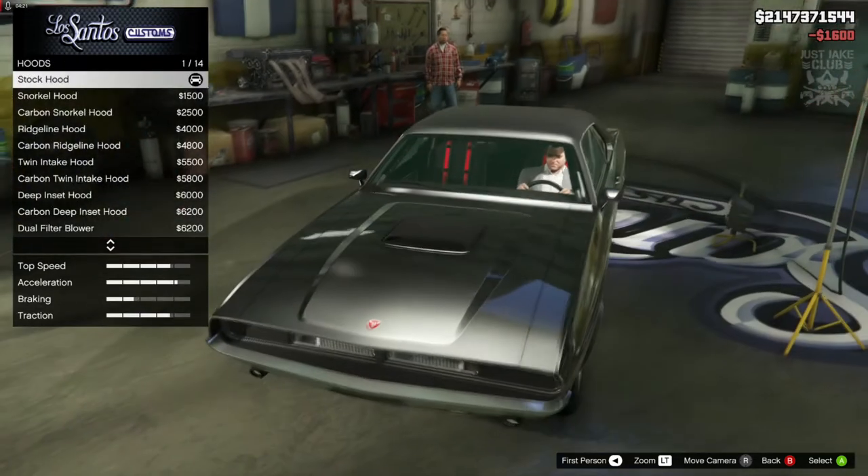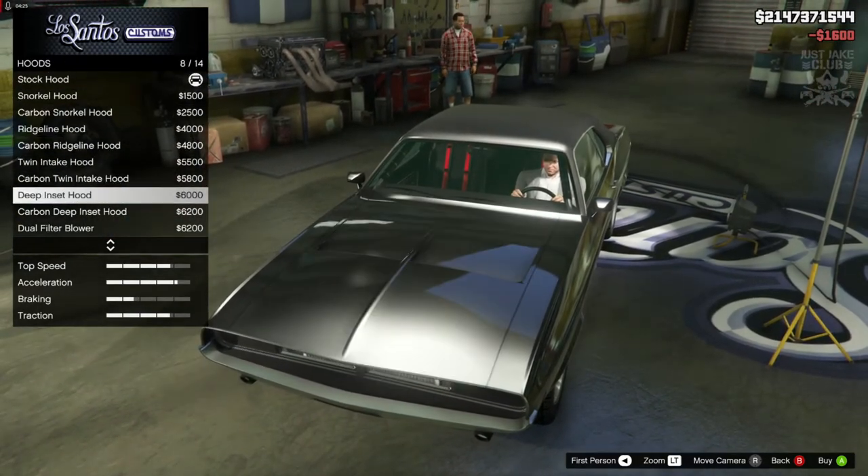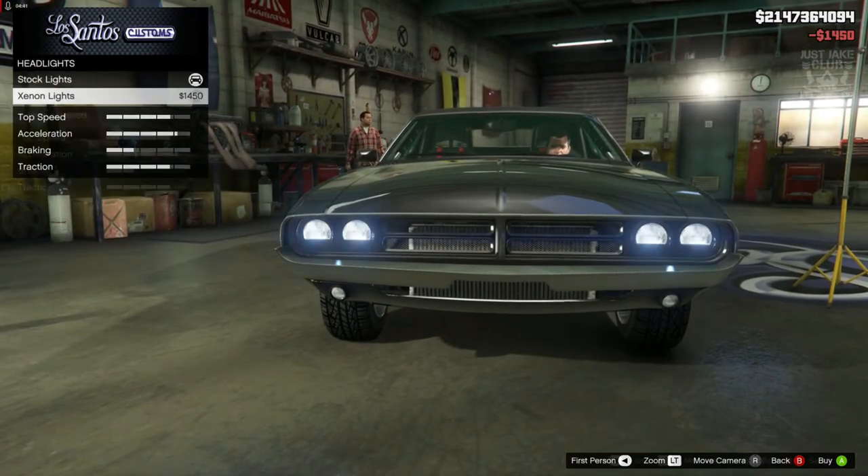Then we're going to go to the hood. We are going to go for the double intake — specifically the deep insert hood. Then we're going to go to the lights and purchase the Xenon headlights.